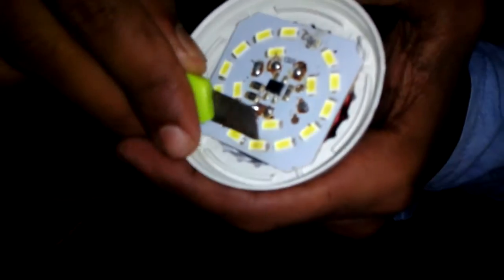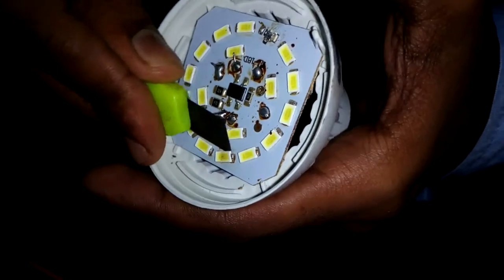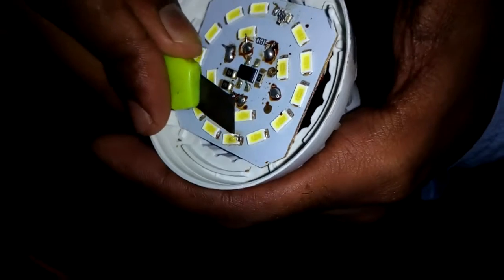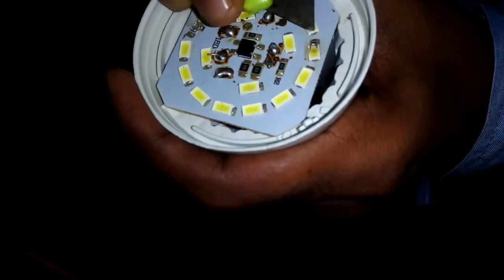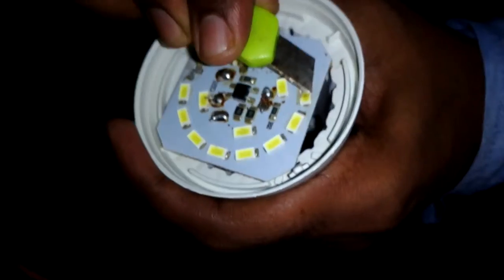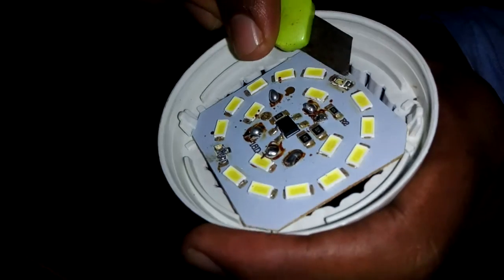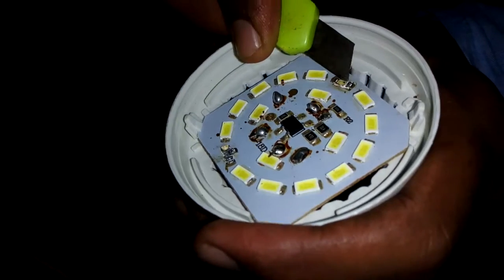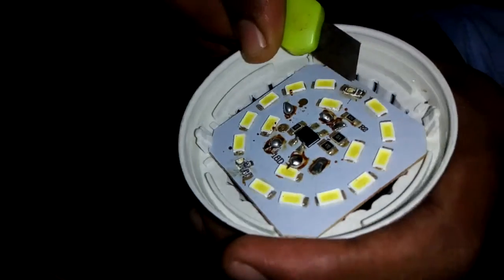Let me gently take out this LED. We need to be a little careful with this. I don't have an LED to replace.